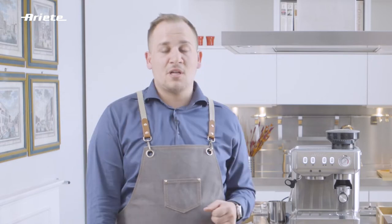Hello and welcome! This is your coffee lover. Today we are here to talk about one of the most crucial aspects of espresso making: how to set to perfection the coffee grinder.